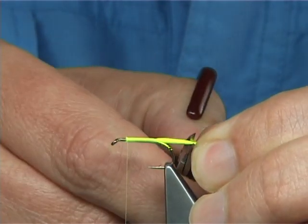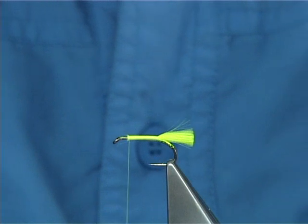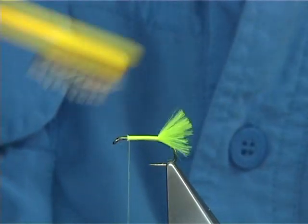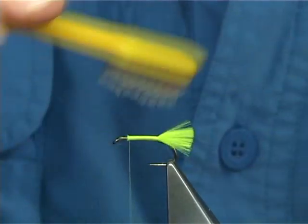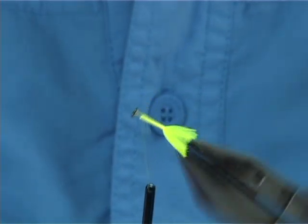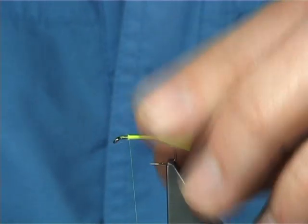Now the length of the body determines the length of the tail. Then with a fine brush, open these fibres out. You see the difference when you fluff them out — it sits really nice, it sits on the top.